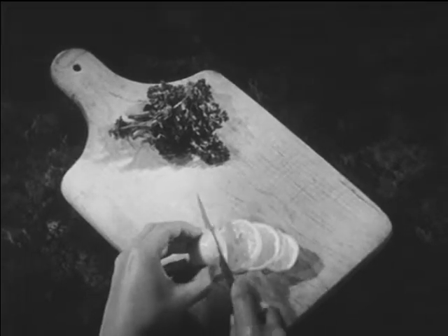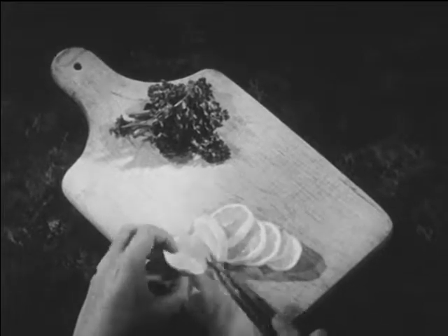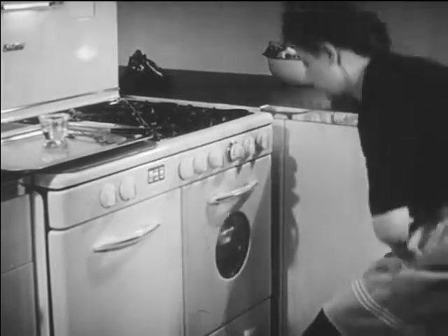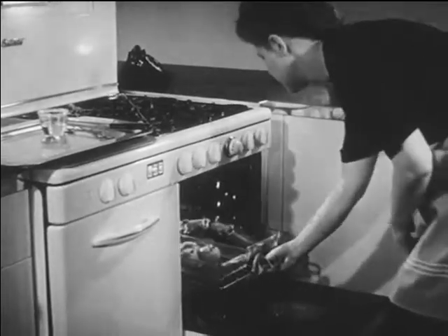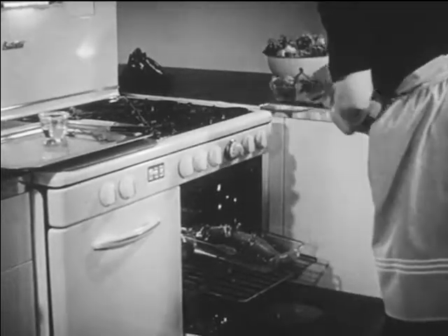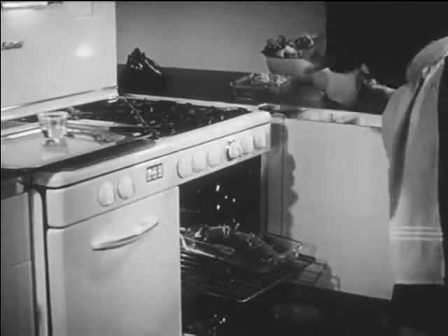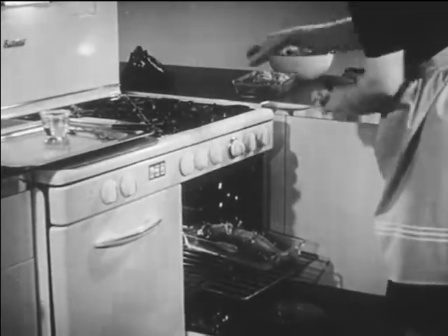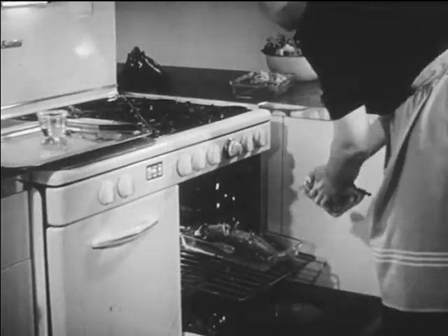Mrs. Dudley uses the last few minutes of baking to prepare the garnish, which should be fresh, crisp, and tender. Now let's see — the tomatoes and the potatoes are done. The whitefish is brown and tender. Overcooking it would dry it out and toughen it.